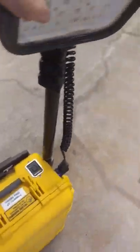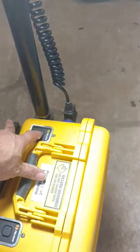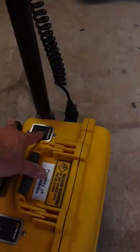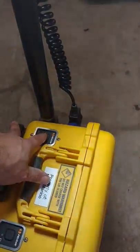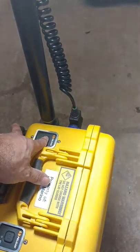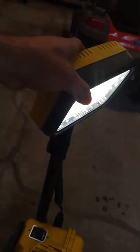As for lighting — simply go over here and press the button. You've got three settings: high, medium, and then you can hold it down and it flashes as well — like a flashing beacon if you break down on the water or something like that. She's got some real shine to it. I'll take a night picture for you.